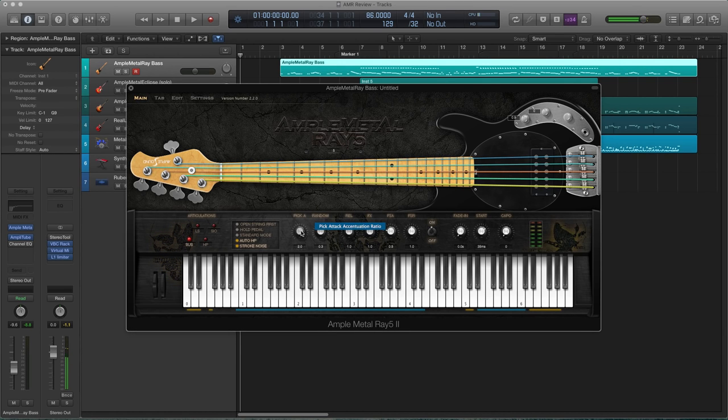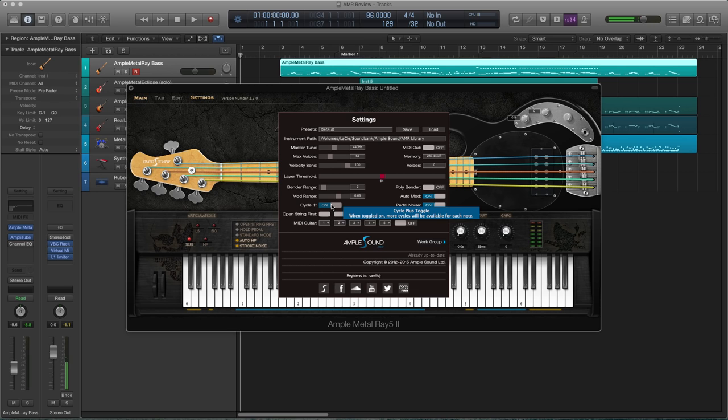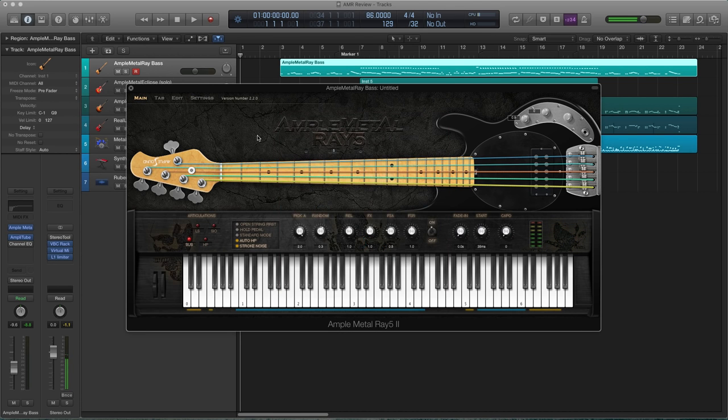You also have a pick attack accentuation ratio, which allows you to get a different pick characteristic for added realism. Other features carried over from their other plugins include dynamic articulation switching, which changes the articulation based on how fast or slow you hit the key. A new feature carried over is a cycle plus toggle — so if you're playing really quick note repetitions, it gives you more samples to choose from so you don't have that machine gun effect. Playing these keys will trigger those. I'll give you an example.